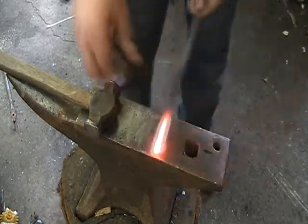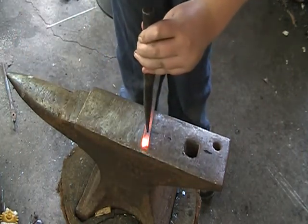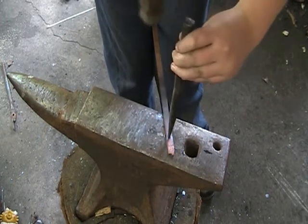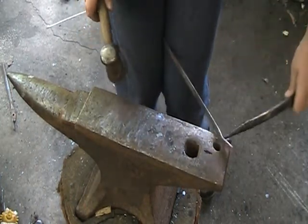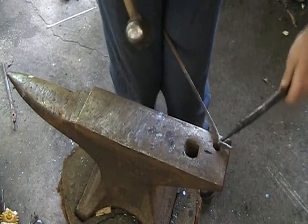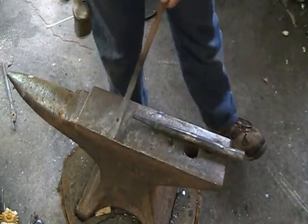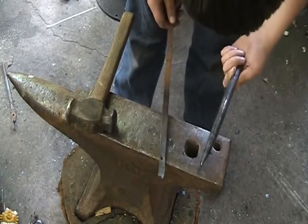Alrighty, the moment of truth — let's see if it works. Let's punch it right there. The finger holes work. Let's see what we did — there we go, punched clear through it. Alrighty guys, thanks for watching and I'll see y'all next time.